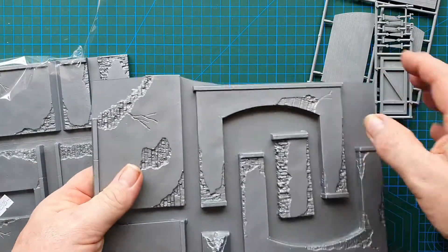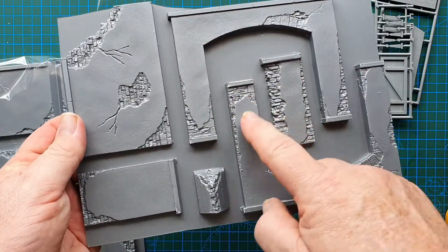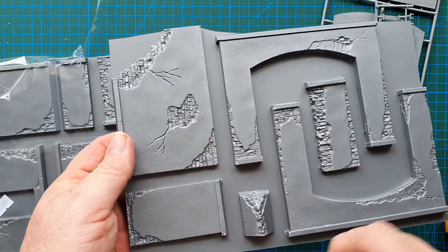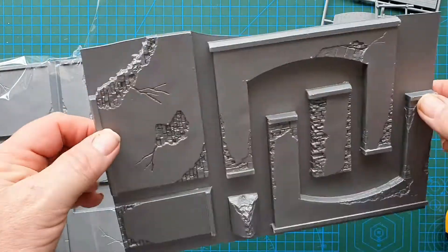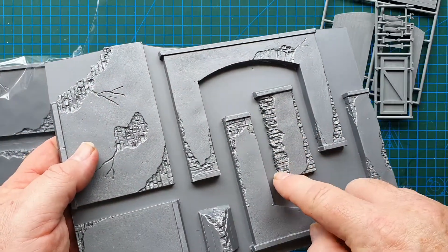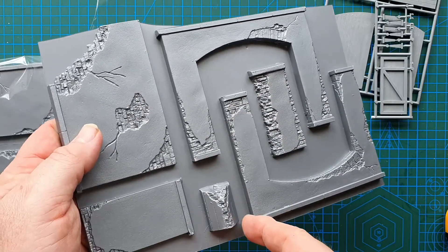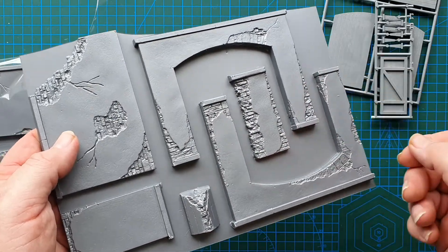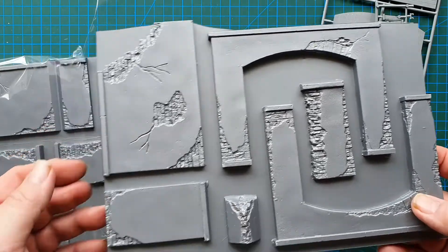These are vacuum formed parts. Here are the two sides of your main gate, the corner piece, and parts of the wall. On the back there's nothing; the detail is all on the front. These vacuum formed pieces are pretty easy — all you need to do is score along carefully and then basically just snap. You don't even have to cut all the way through.